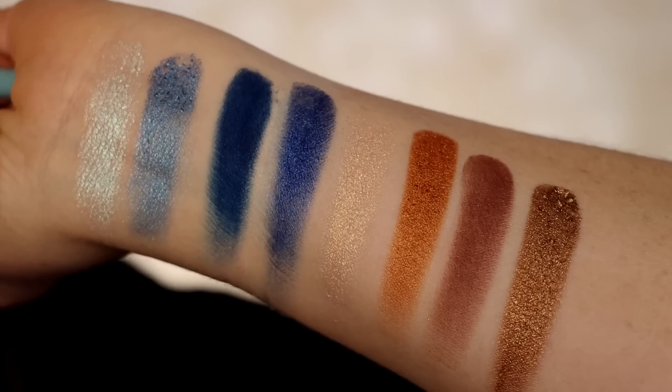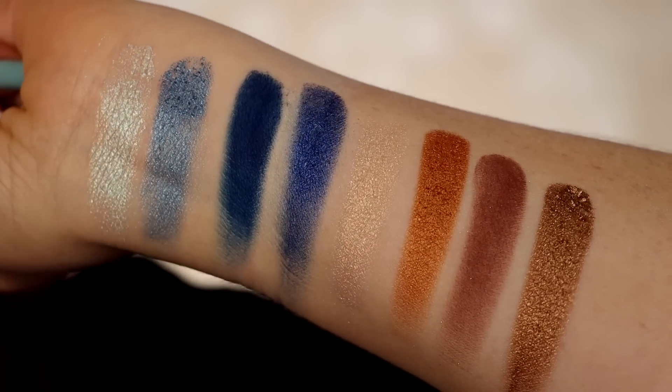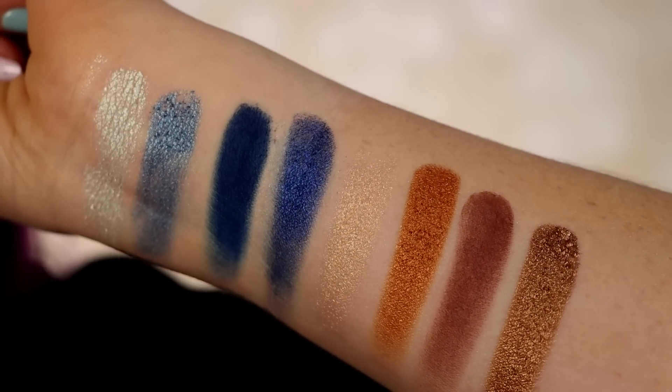When I swatched them, they felt a little bit on the dry side and not the most intense and metallic that I look for in a shimmer. So we'll see how it goes. I'm going to prime with my Natasha Denona eyeshadow base and just get started, because you're all here to see how the palette performs.